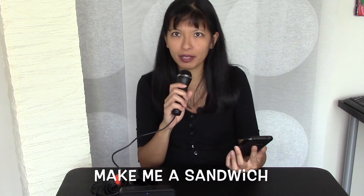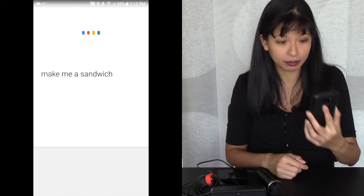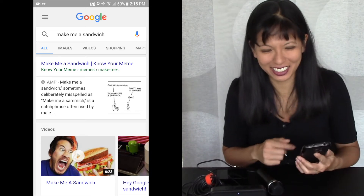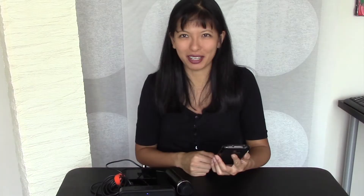Let's do another fun one. Okay Google, make me a sandwich. I must warn you, it's not a reversible spell, but I'll try. You're a sandwich. Let's try this one on the phone: make me a sandwich. What? Make it yourself. So there is a little Easter egg here — she told me to make it myself and then gave me some memes about it. I wasn't expecting that. That was hilarious.